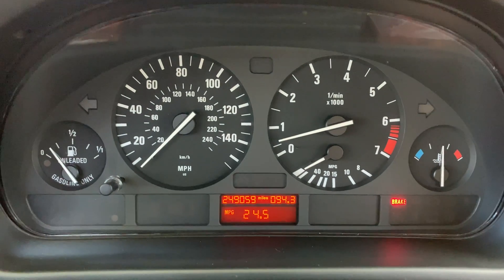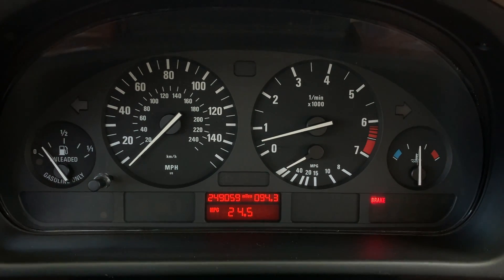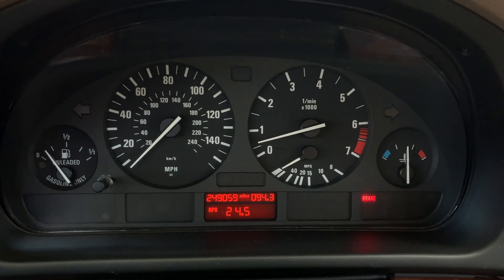I noticed immediately the car has way more power. Due to the faulty knock sensors, the ignition timing was retarded — and that's actually the technical term for ignition systems, not a derogatory term. The timing is now advanced because it's picking up the correct signals from the cylinder knock sensors, and it's no longer in a state of protection for the engine. I immediately noticed more power, and I was able to get this car up to 26.7 miles per gallon on the highway. I've been driving around town and we're at 24.5, and I'm going to take this car on a good highway run in the next week or so to see just how high I can get it — I'm guessing close to 29 or 30 miles per gallon.